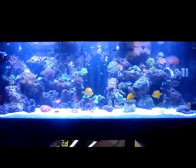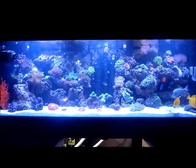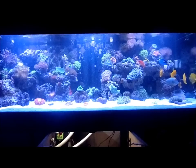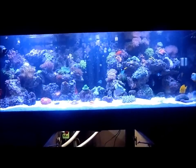Hey guys, welcome back. I know I haven't dropped a video in a little bit. Just wanted to make a video update of my tank. A lot of changes were made and stuff like that. As you can see, the aquascaping is completely different.